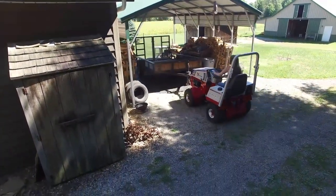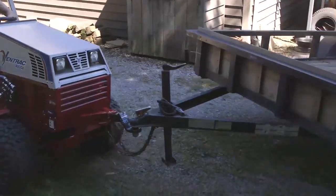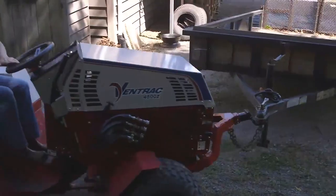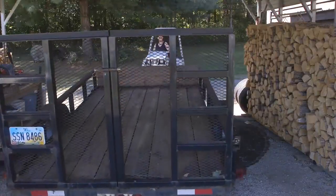Today we're going to show you how easy it is to move a trailer with a Ventrac and a trailer mover. First of all, when you have the trailer in front of you it's easier to maneuver because everything's in your sight line and you don't have to be staring back while you're moving the trailer around.